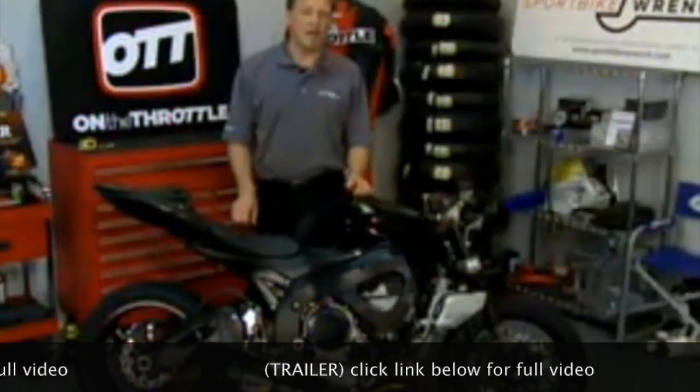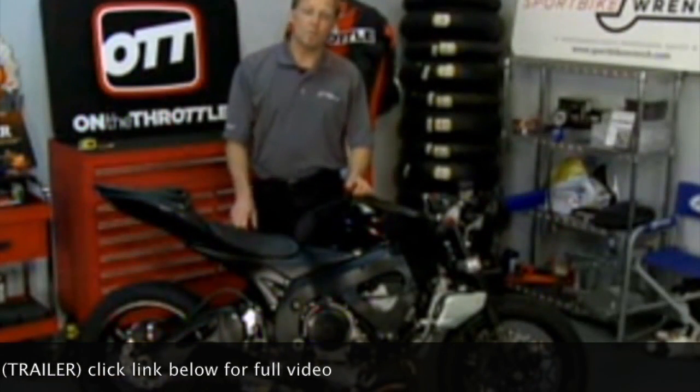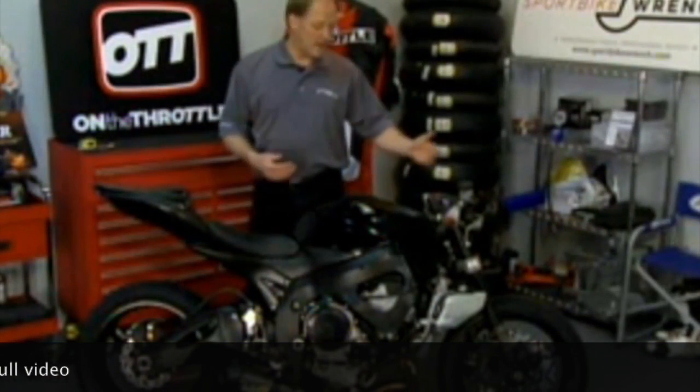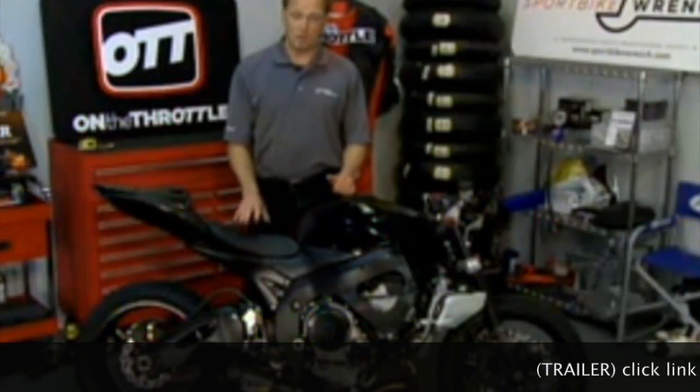In the shock itself, we have high speed and low speed adjusters that are separate. For the purposes of the first demonstration, we went ahead pre-show and pulled all the compression damping out of the front and the rear of the bike.